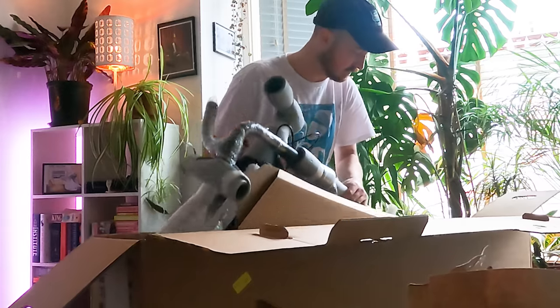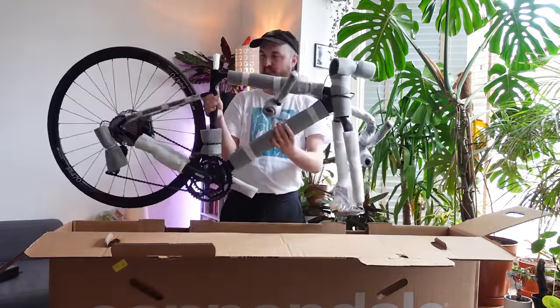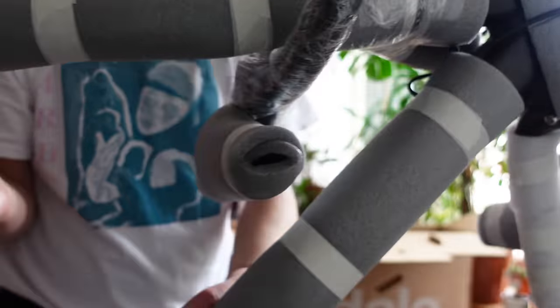Seatpost and saddle — and there's a load of grease on the seat post which I didn't see and now my hands are covered in it. Locks the protective pad in. Doesn't seem to be any scuffs — seems to have survived the journey.